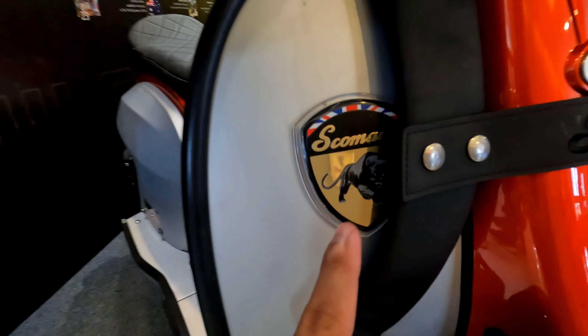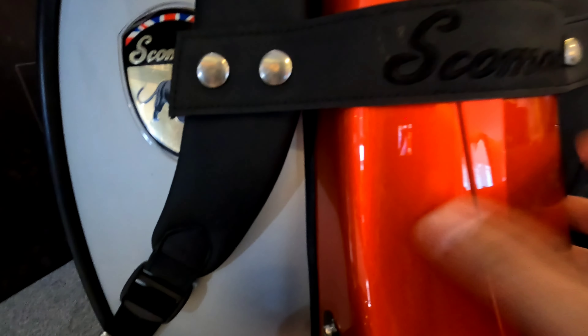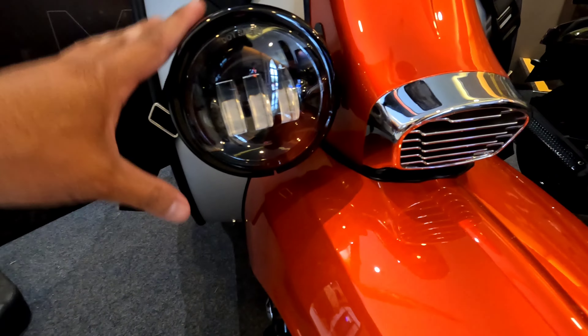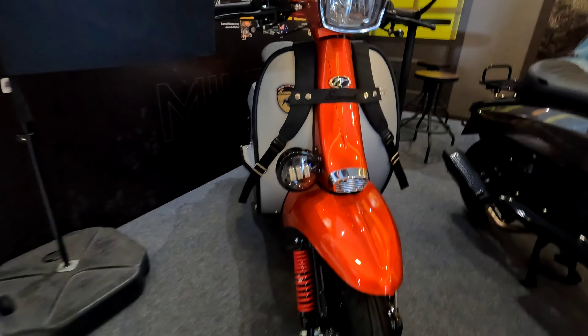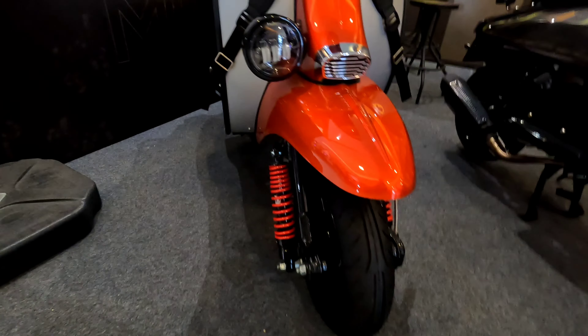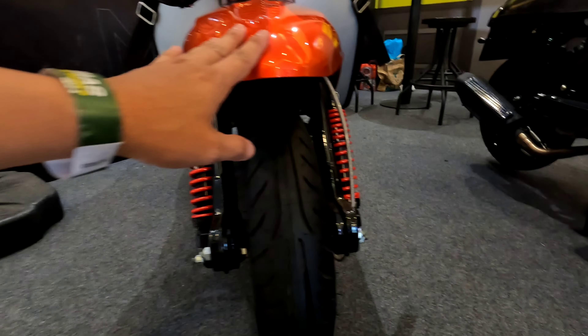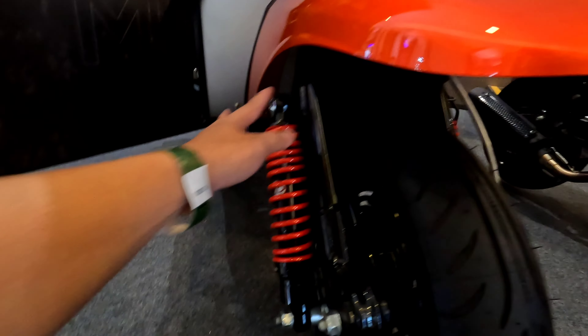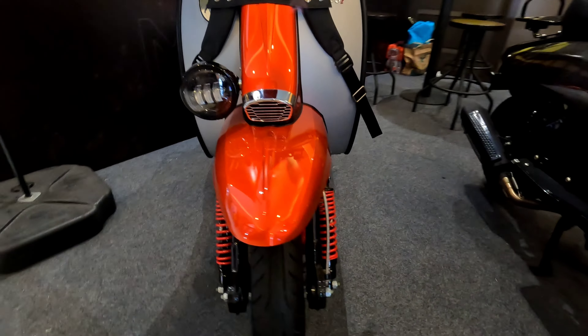Bodinya tebal kayak baja. Ada lampu tembak di sini yang besar, jadi terang banget. Ke bagian bawah, dia ada double shock teman-teman. Motor matic Vespa tapi double shock, jadi kebayang nyamannya, sangat empuk banget.